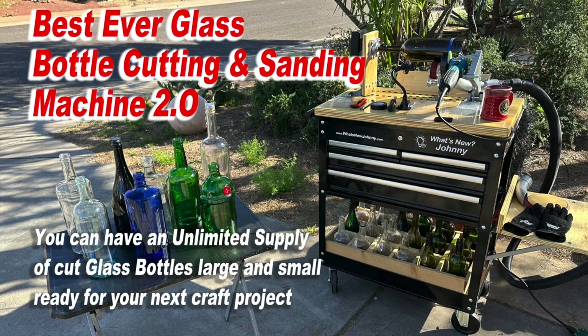My name is John Cook. My friends call me Johnny, and you can have an unlimited supply of cut glass bottles, large and small, ready for your next craft project. Watch this video — you can see this new machine. It is absolutely fabulous.